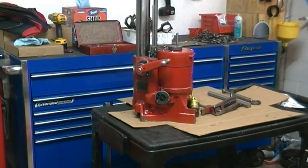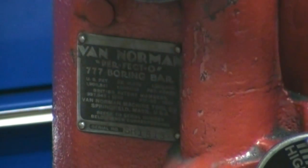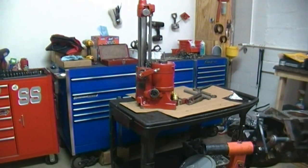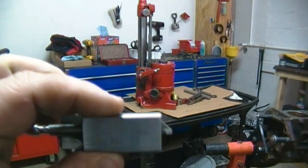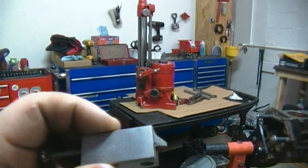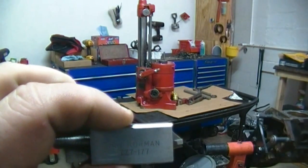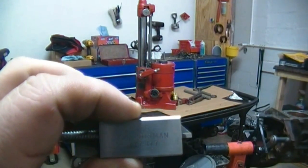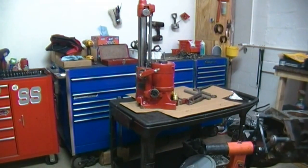Today we're going to show you how to bore a block out. We are going to use a Van Norman 777 boring bar — this boring bar is probably 50 years old, very reliable, and it'll cut a perfect circle. What we're doing is taking an engine and boring it 40 over, which means we're going to cut a new cylinder hole down inside the old cylinder so that it's fresh new steel. I'll take before and after pictures.